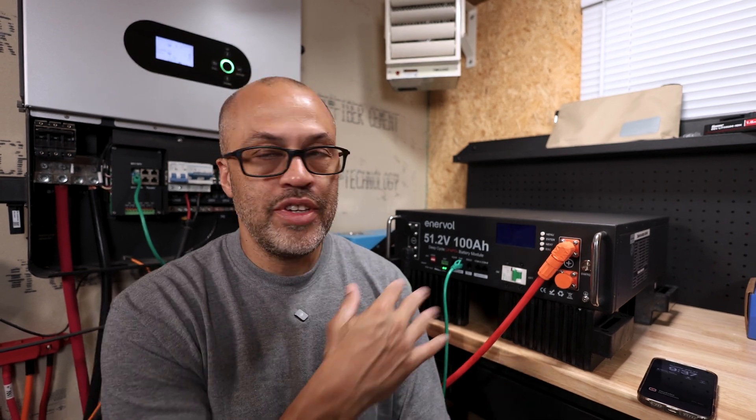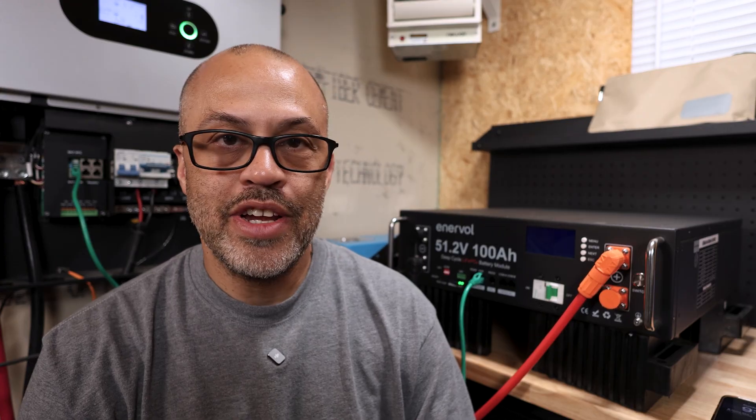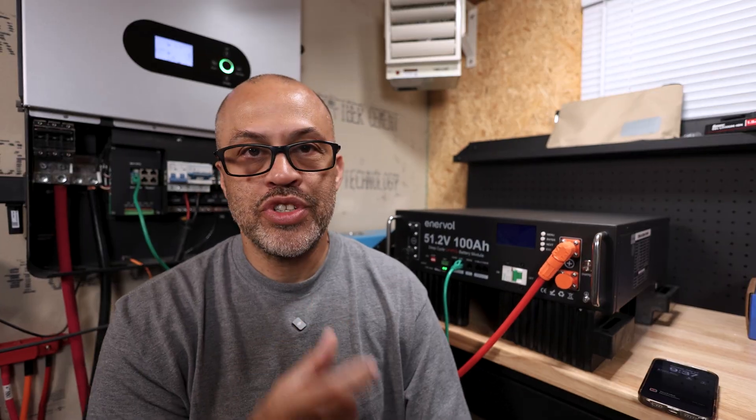It comes with all the cables and quick connects. If you didn't see part one I'll link that above. This is part two — I said I was going to do the DC side but I still haven't done that, so I'll need to do a discharge test with a shunt to measure actual amp hours. I did get about 4.5 kilowatt-hours out on the AC side through an inverter, which is pretty good.